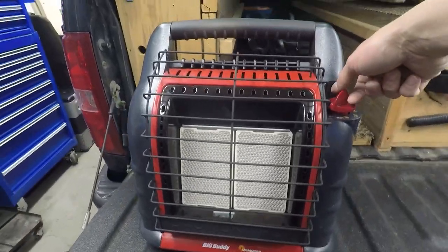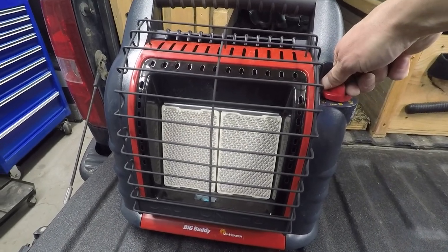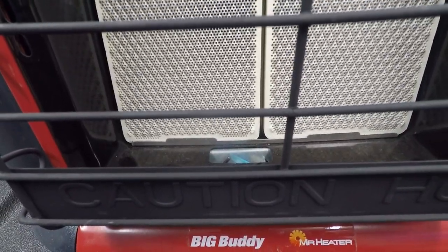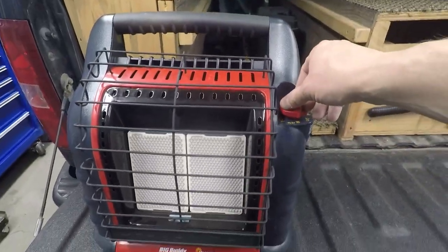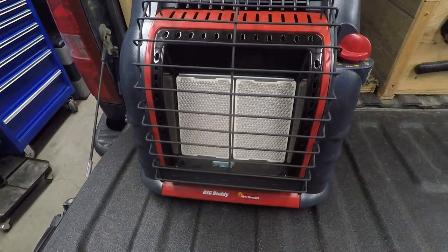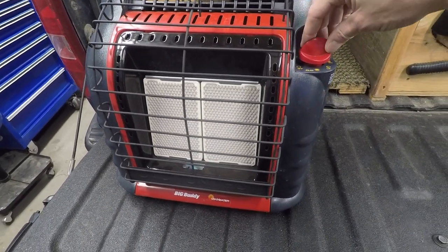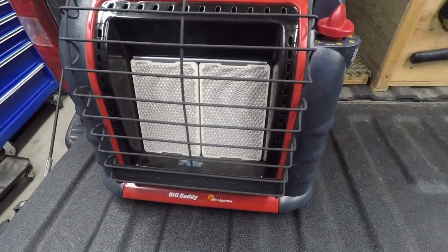Alright, one more test. Down, start it, release. There she is — flame is on, pilot's still lit, flame is touching the thermocouple. Turn up to low — okay, here we go, it's running. Turn up to medium, all the way high — there you go. See that flame? Fired up on this side too. Good to go. Well there you have it.